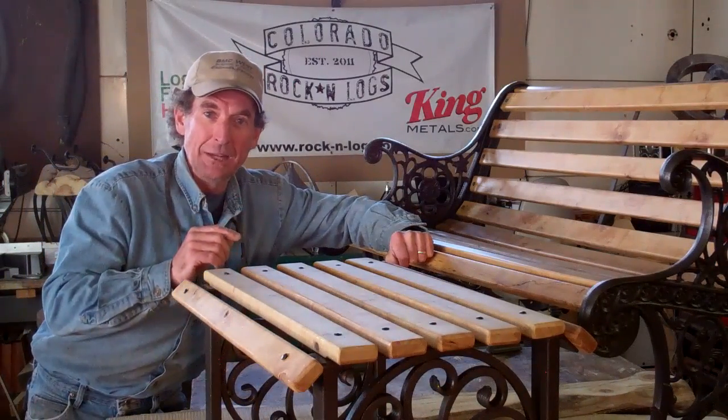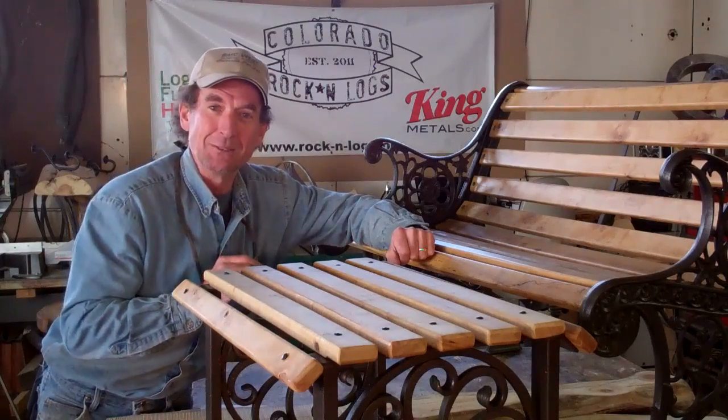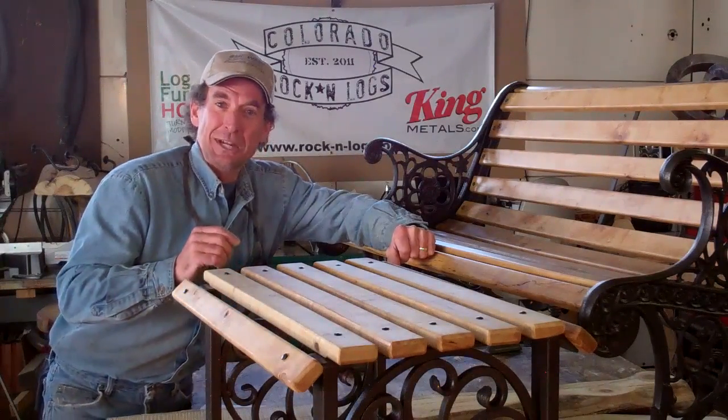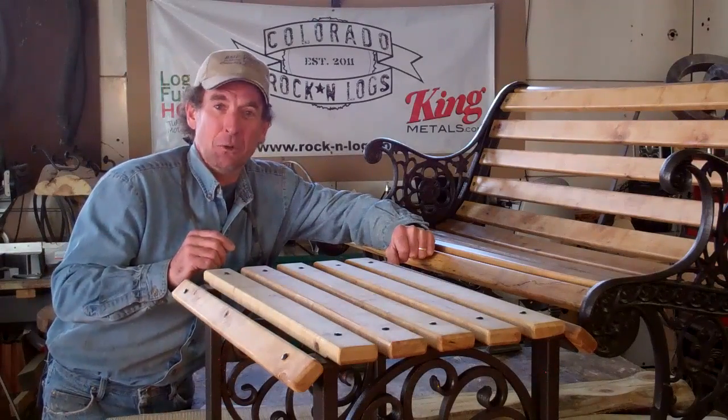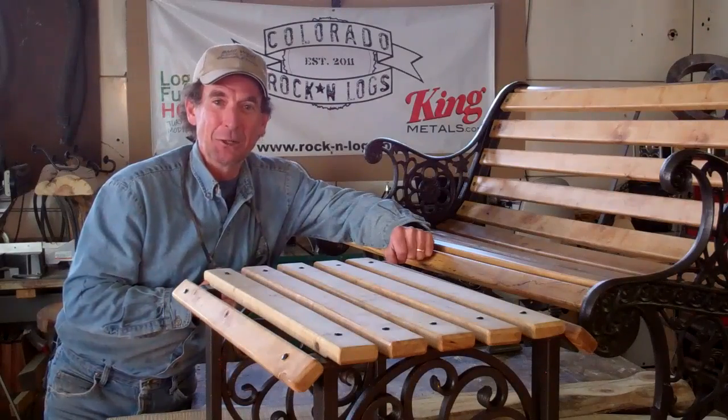Be sure to mark your calendar and tune in this Friday, February 21st at 11:30 AM Mountain Standard Time to see our next live event. We'll be starting a whole new project. This has been Mitchell Dillman, have a good week.